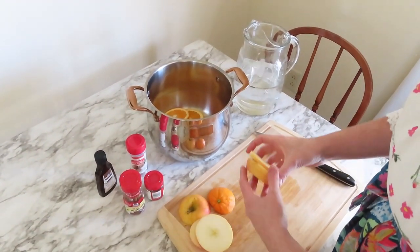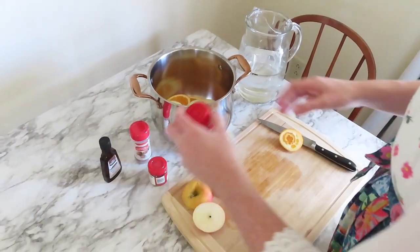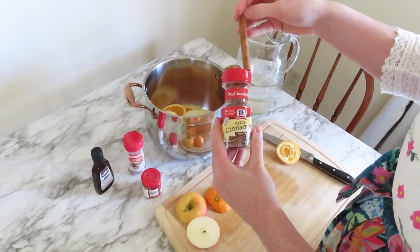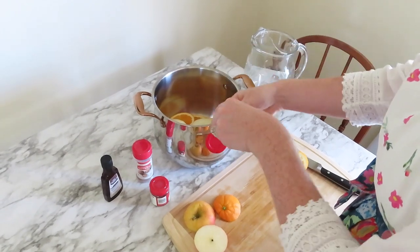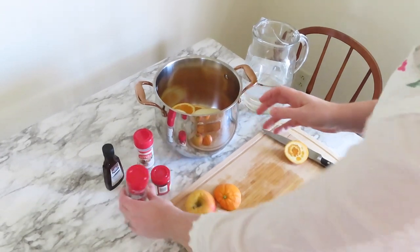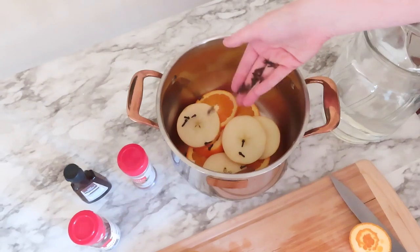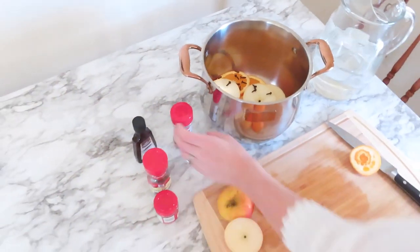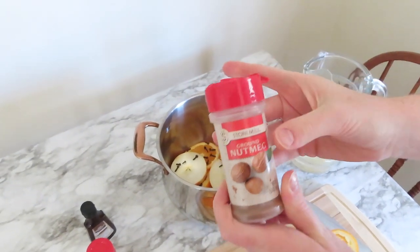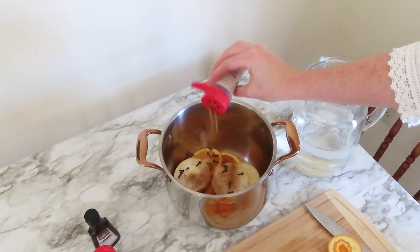I kind of eyeballed it again, I didn't do anything specific. Then you can add your cinnamon sticks — I picked these up at the store and ended up doing just a couple since they're a little pricey and I didn't want to waste the whole thing. Then I picked up some whole cloves, which smell so good especially with orange — they smell amazing. The last spice is nutmeg. I didn't have actual nutmeg pieces so I just used nutmeg seasoning that I had and sprinkled that in — I feel like it did the job.